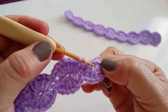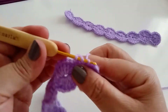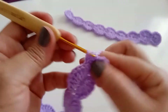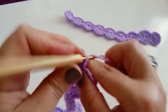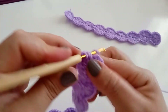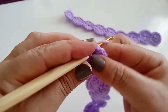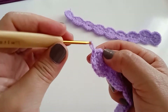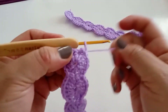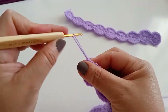Chegando no final, vou manter os 6 desse lado. 6 pontos aqui — 1, 2, 3, 4, 5, e 6. Fiz os 6, agora vou fechar com um ponto baixíssimo. Pega essa corrente, alonga um pouco, venho no próximo, puxo para trás. Agora vou fechar com um ponto baixo e corto.